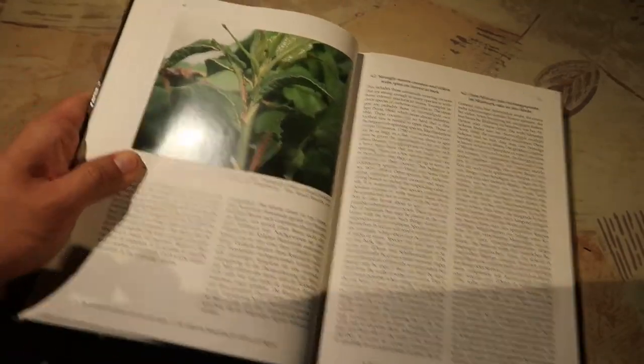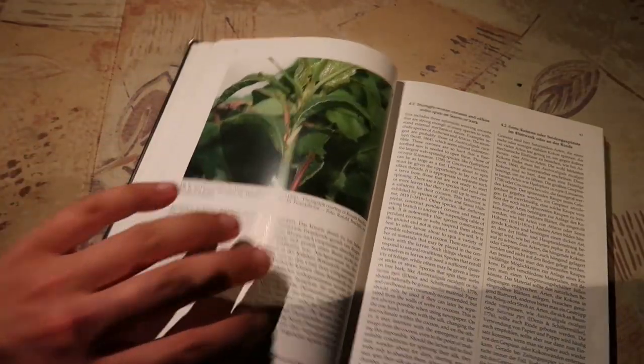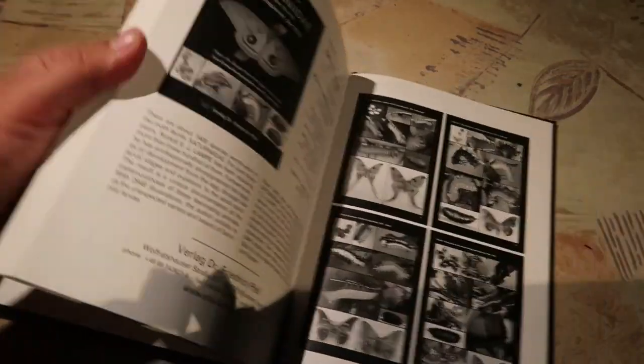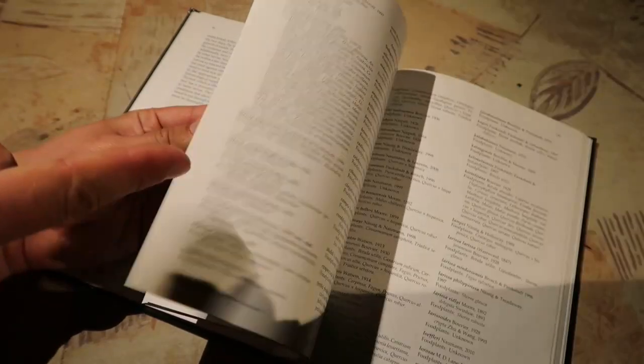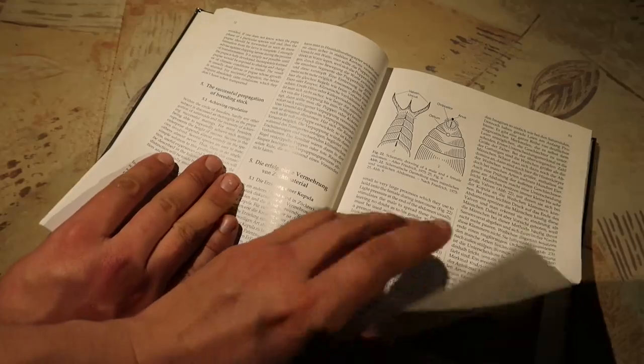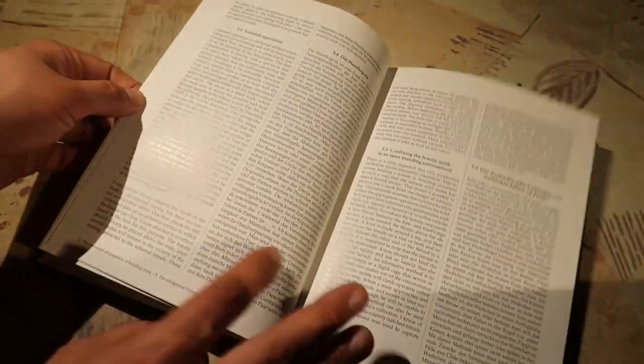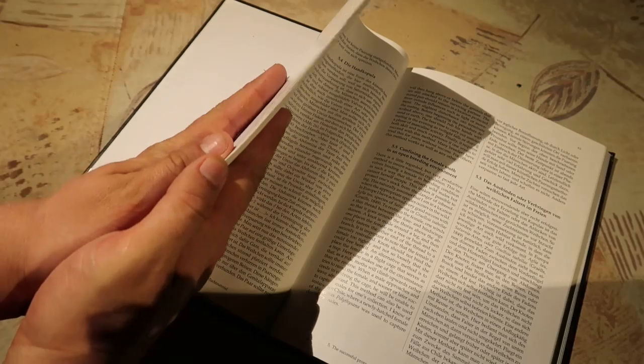It is a nice book — it contains nice information to get people started. If you are a complete beginner, I will recommend this book. But if you have been breeding silk moths before, then I think it's better for you to look for a more advanced guide. And that's it basically. Half of the book is essentially the names of 2,000 species of silk moths, including their food plants. This part here is about how to breed.